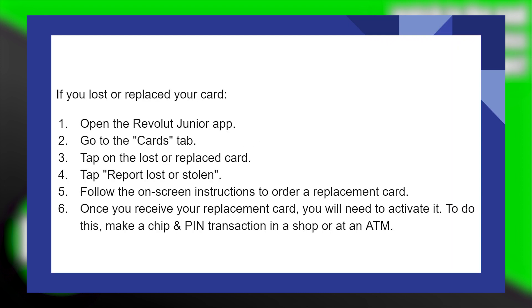Or, if you lost or replaced your card, open the Revolut Junior application. Then go to the Cards tab and tap on the Lost or Replaced card. After that, tap on Report Lost or Stolen.